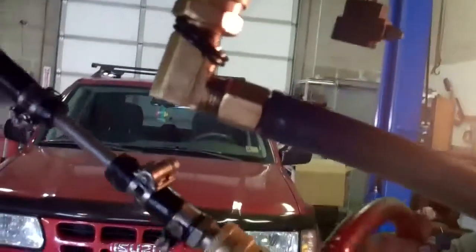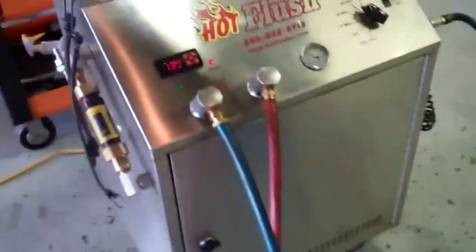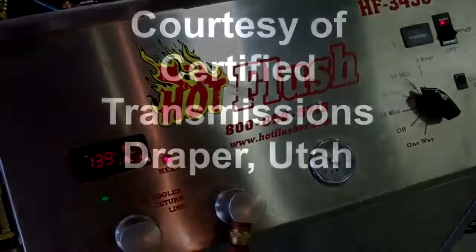Where it's connected here, this is actually connected to the cooling system portion of your transmission. You can see where we've attached it, and it's going through the lines right up through here. So it's flushing all that bad fluid out of there, so when we put your transmission back in, there's no more contamination. That's how we clean out the cooling system portion of your transmission. Certified Transmissions, Draper, Utah.